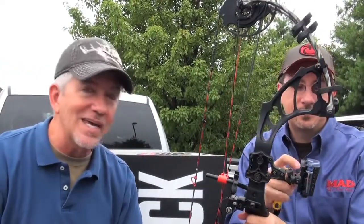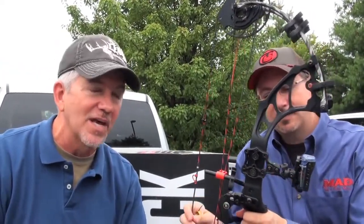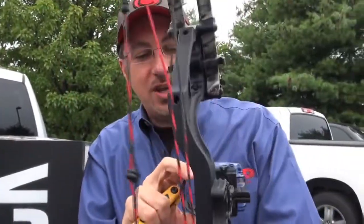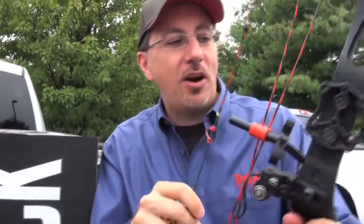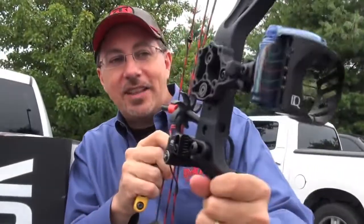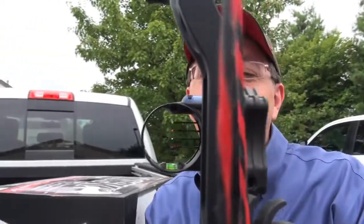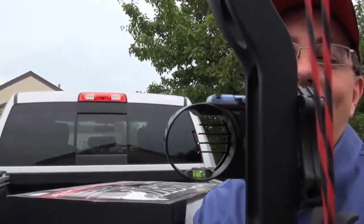It's a really unique idea and concept — just one more element that keeps you from making a mistake. The sight is very well constructed; windage and elevation are very easy to adjust, much like a lot of sights on the market. But the real key is having that retina lock. It is a better mousetrap, and if you get it and shoot it, I think you're going to see why. A wonderful product from IQ bow sights.